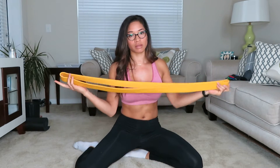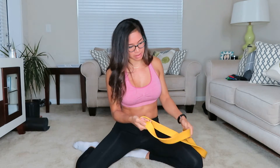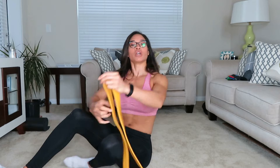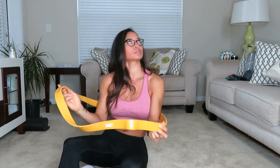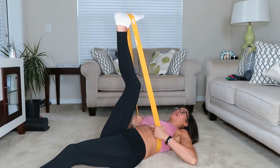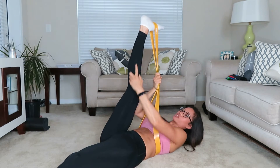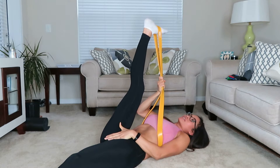All you need is a resistance band — a longer one, preferably with more strength. This one is a pretty strong, sturdy one. You're going to put it behind your back and then wrap it around your foot. Then you're going to lean back — I kind of felt that in my back — and really stretch out the hamstring as far as you can.